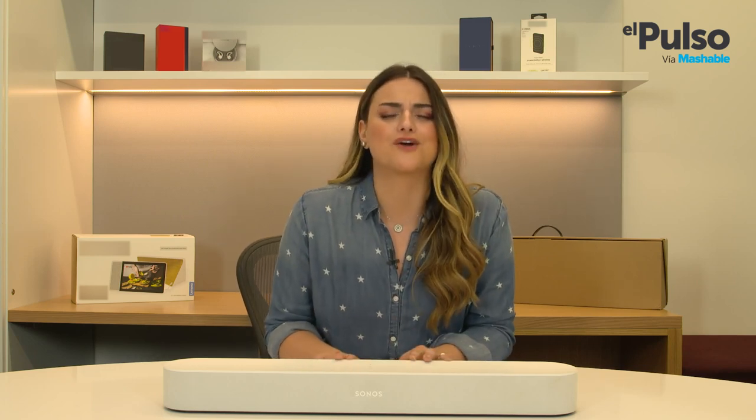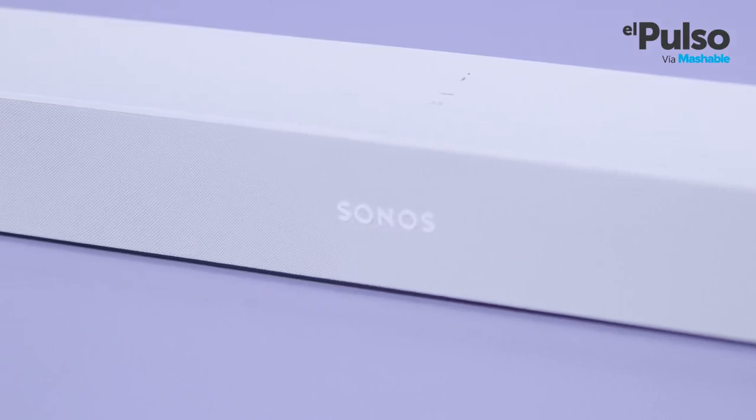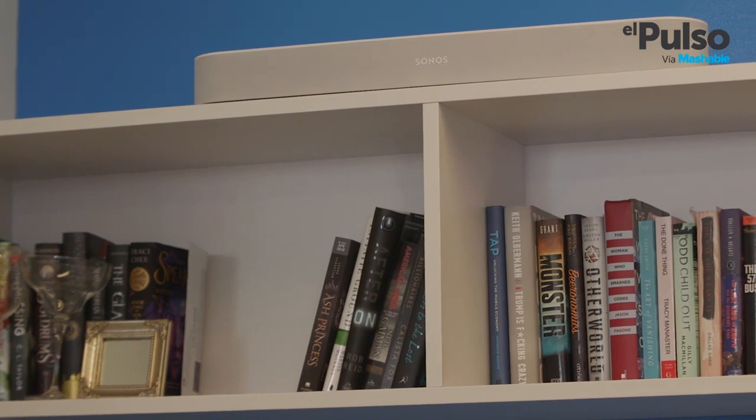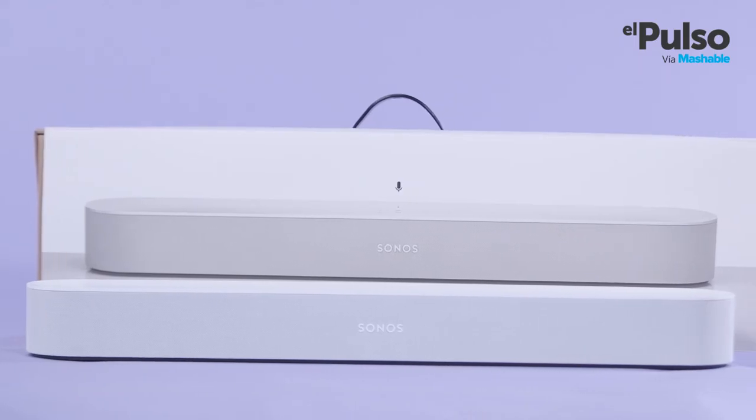Once it was all set up, I was able to confirm that the Beam has great sound for such a compact soundbar. It's not as powerful as its big brother, the Sonos Play Bar, but that one is not smart and goes for $700, while the Beam only costs $400.